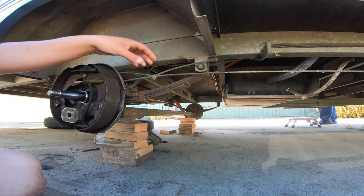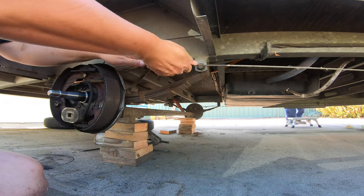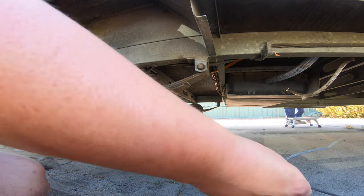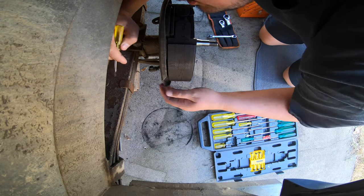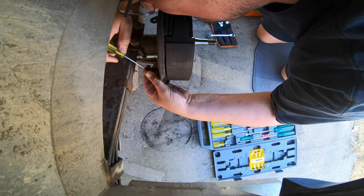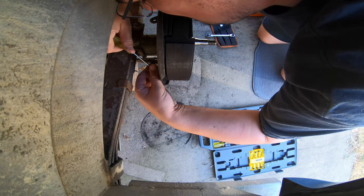First job, we're going to take the brake cable off. There are two wires in the back here we have to find and disconnect. Looks like they're held on with a couple of screw terminals — open that up, there's one, and there's the other.